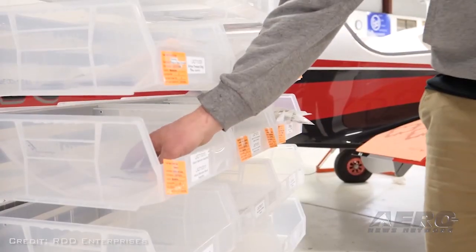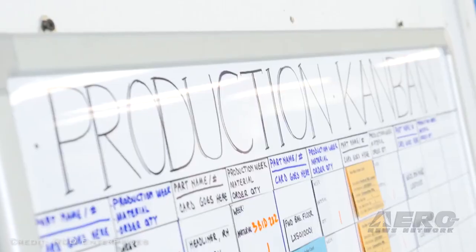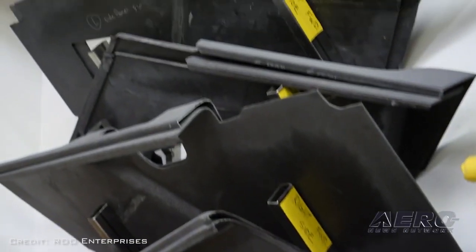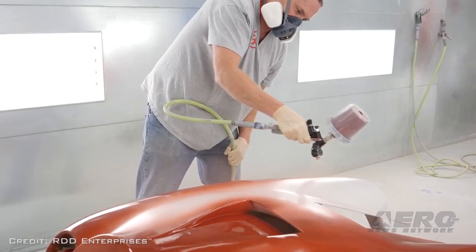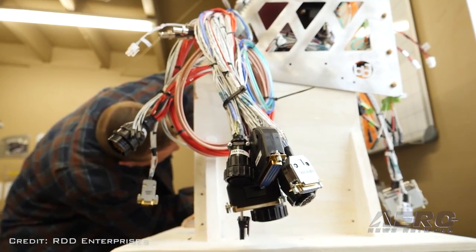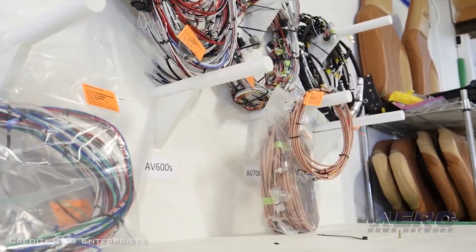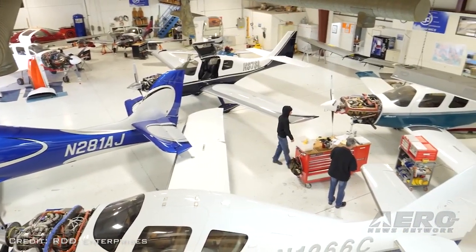What inspired you to undertake converting an airplane as opposed to starting from scratch building a new one? If we convert an airplane it gives us a couple of advantages. One is we start with some of the equipment that's required for the aircraft, so it makes the airplane more affordable. The initiation of the project was: let's make the airplane safer — how do we make it fly better and perform better? That's the genesis of the conversion.